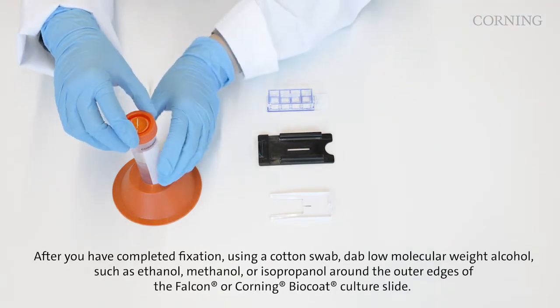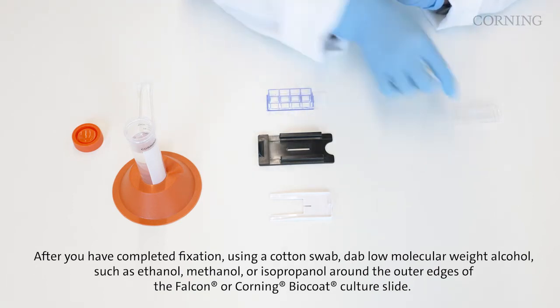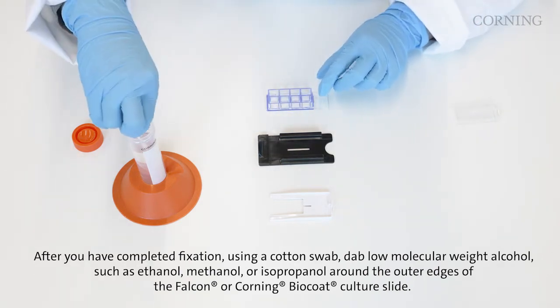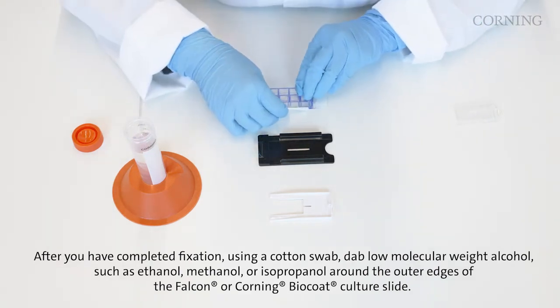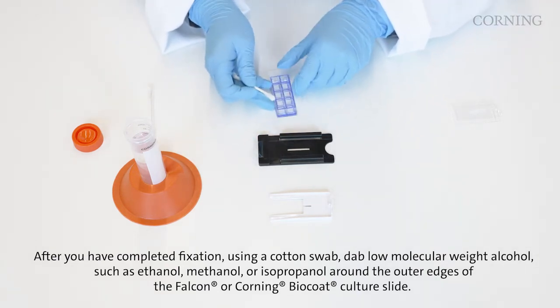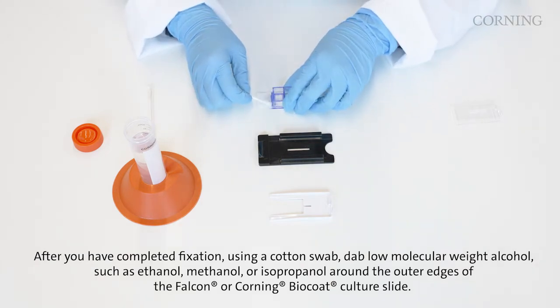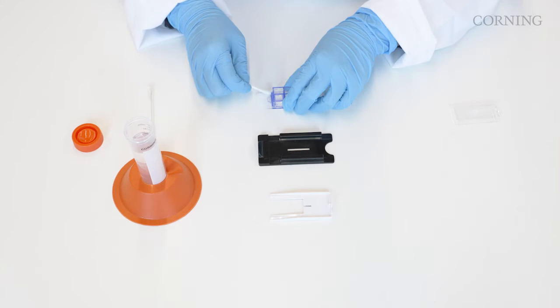After you have completed fixation, using a cotton swab, dab low molecular weight alcohol such as ethanol, methanol, or isopropanol around the outer edges of the Falcon or Corning BioCoat culture slides. This will loosen the adhesive.